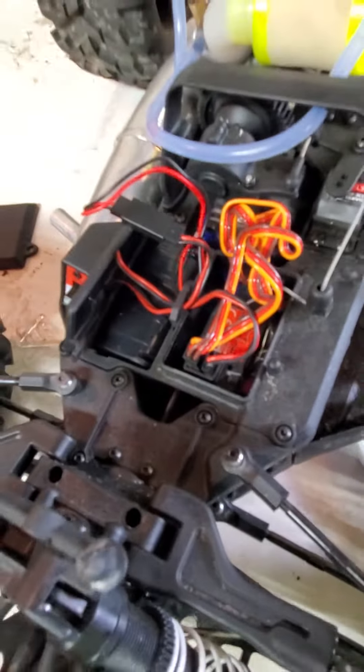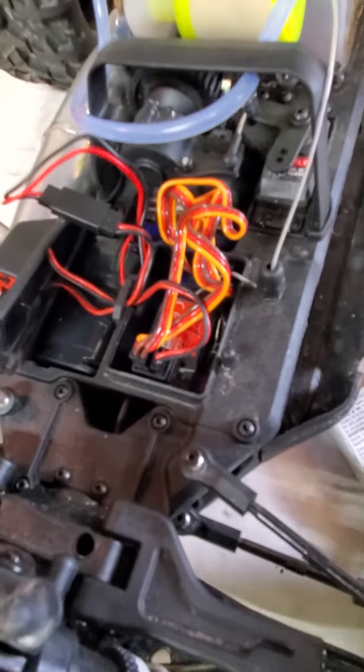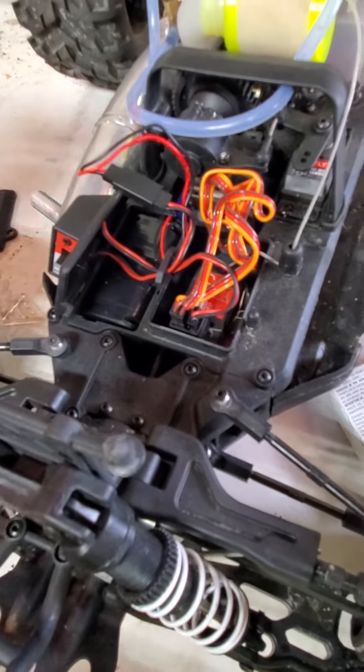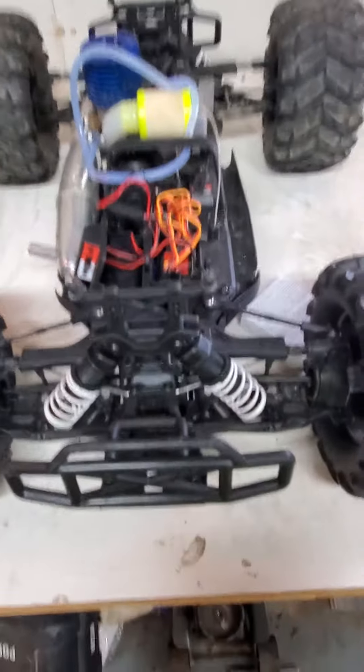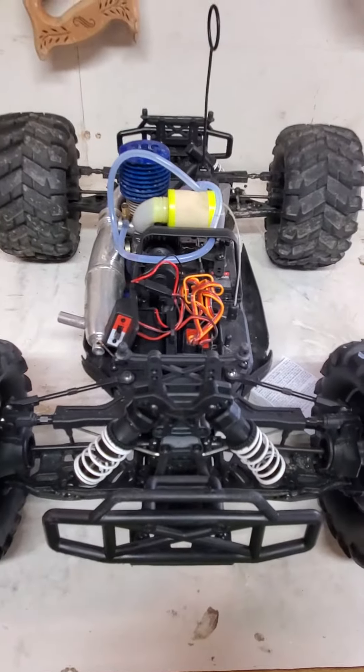And I'm having very good luck with that. So I wanted to mention that to anybody who's having trouble trying to stuff all the wires back into that little compartment. It might save people a little bit of a headache.